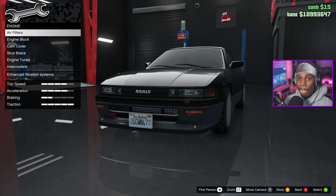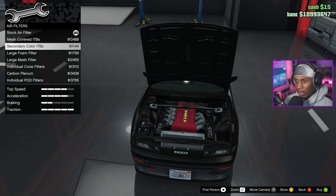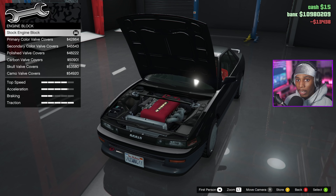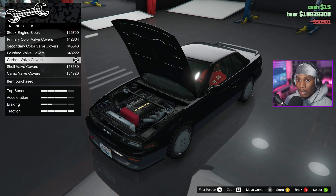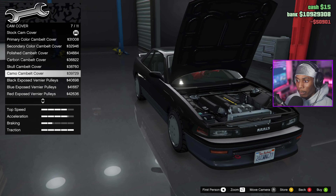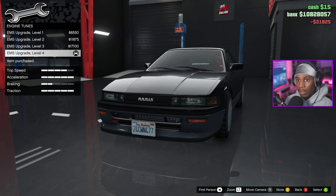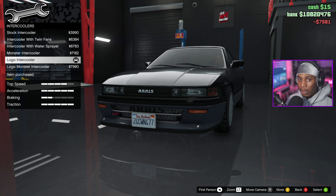Engine — oh we can go in deep. Mesh cover, ITB, secondary color, foam filter, large mesh filter — this is nice. There we go, we're gonna rock with that. I actually didn't know it was this in-depth. That was expensive, we just spending money. I kind of like the exposed pulleys, but boom — some basic engine tunes, obviously.